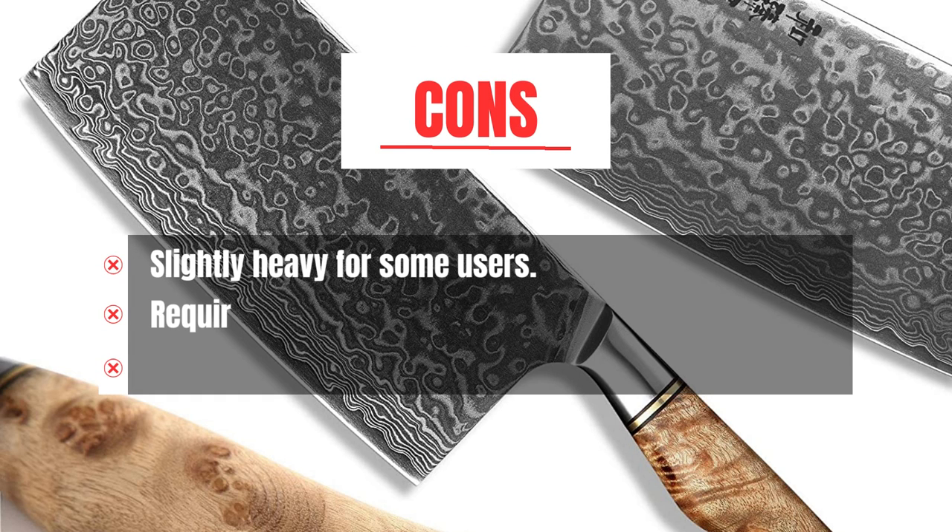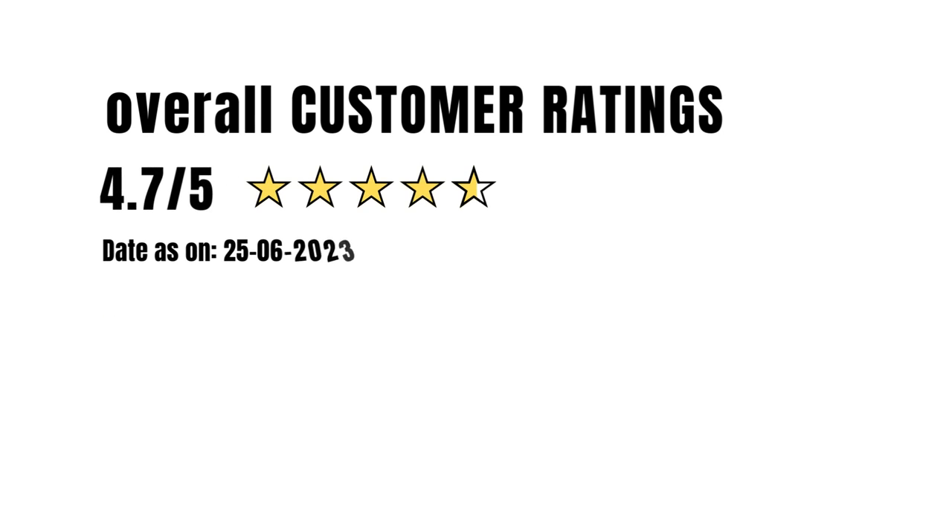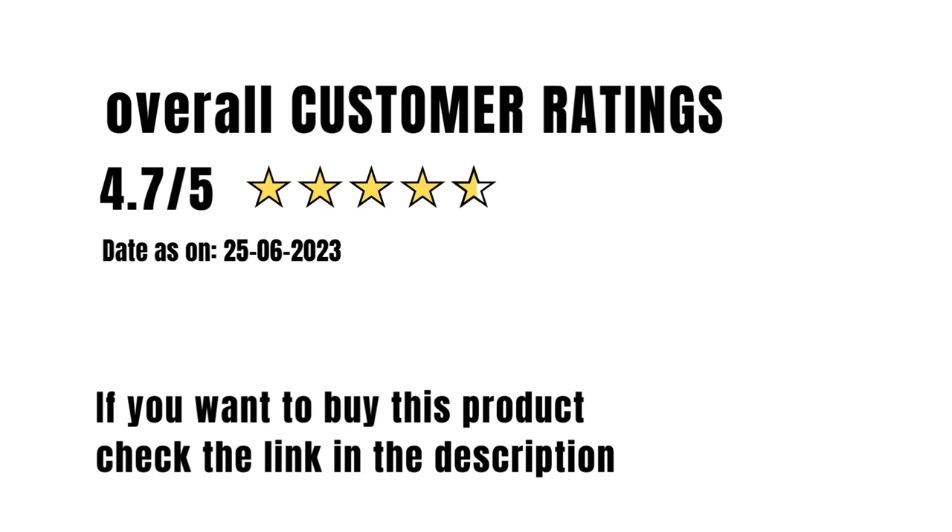Cons: Slightly heavy for some users. Requires regular maintenance for Damascus steel. Higher price compared to other knives. Overall customer rating: 4.7 out of 5. If you want to buy this product, please check the link in the description.